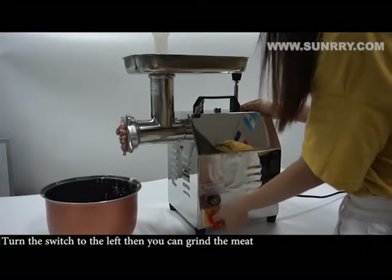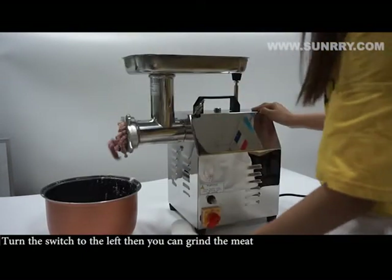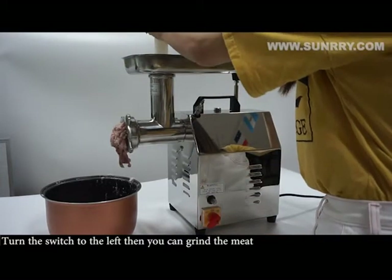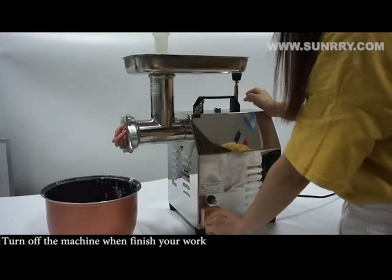Turn the switch to the left, then you can grind the meat. Turn off the machine when you finish your work.